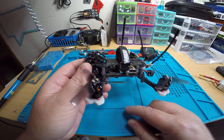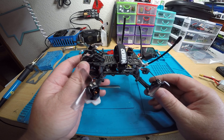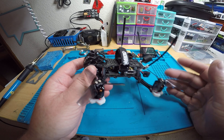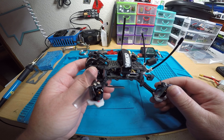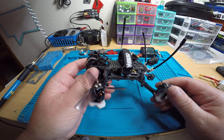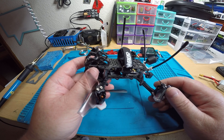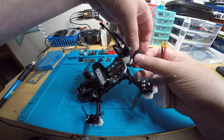I tried to use my iRange module and was just having nothing but problems with that thing, so I know that it's all set up right. The only thing you're going to have to do is just bind it and it's ready to go. Just make sure you set up a new model in your radio the correct way — I do have a video on that — and once you do that, all you have to do is plug in the battery.